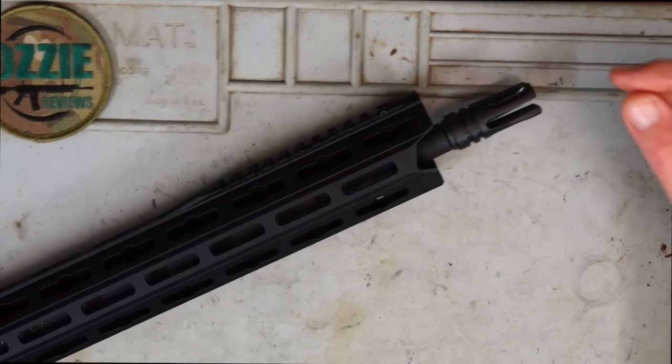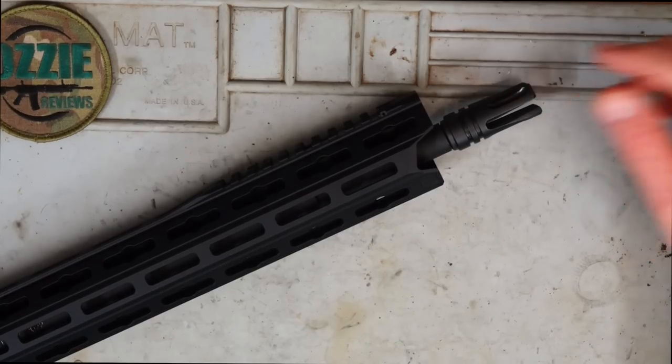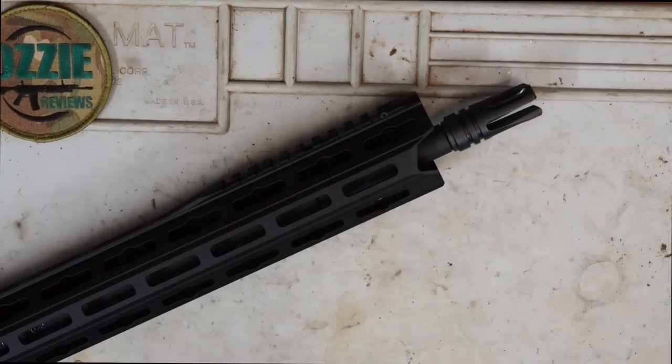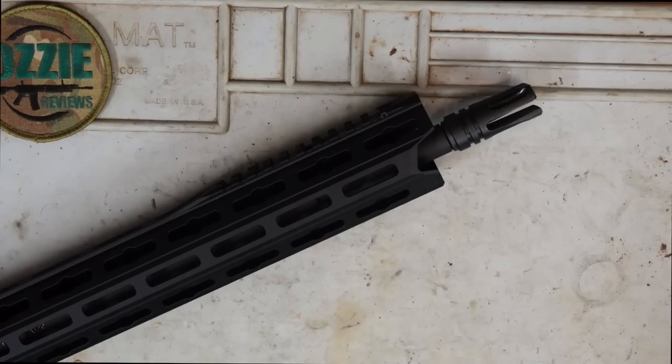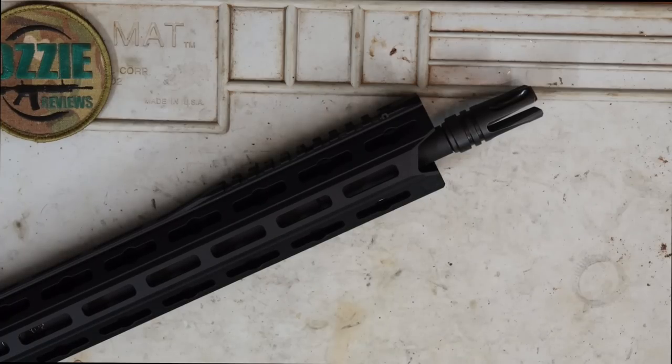At the front I've got the Wilson Combat Flash Hider. I just thought that was a lot better than the standard A2 one that comes with the Guncraft rifle. So there's been a fair few cosmetic upgrades with this rifle, but it's like any AR-15 — you're going to turn it into what you like with your preferences.